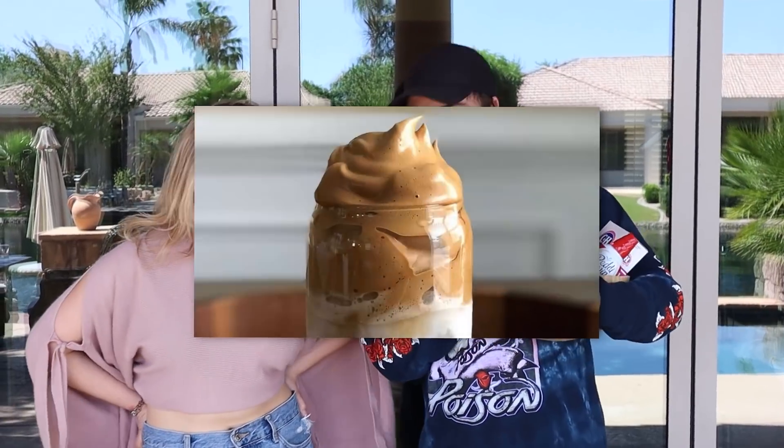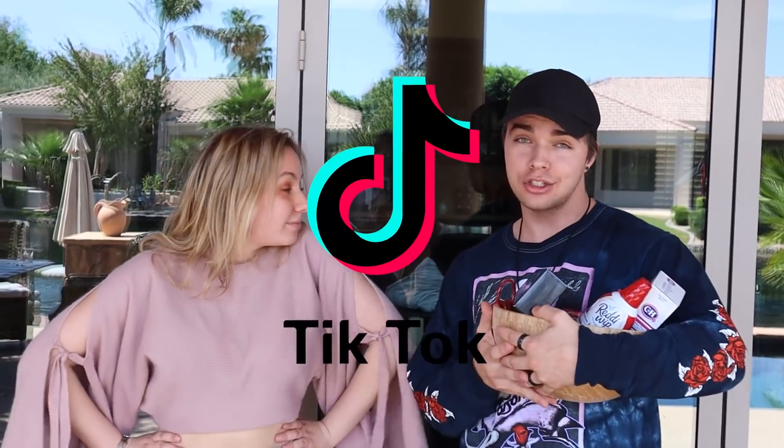What's up guys! We've been seeing whipped coffee a lot on the For You page and Brianna brought it up to me. Since whipped coffee is a TikTok trend, we felt we had to teach you guys how to make it. So we're gonna teach you guys how to make whipped coffee in this tutorial.